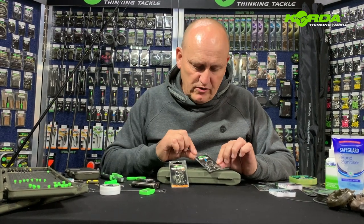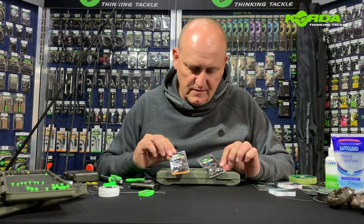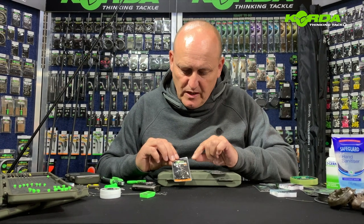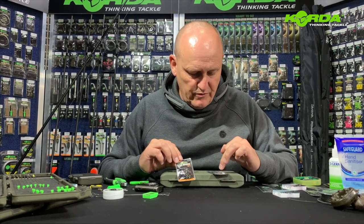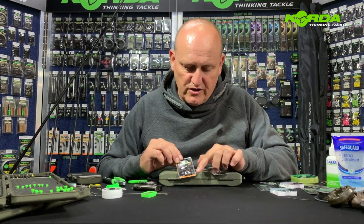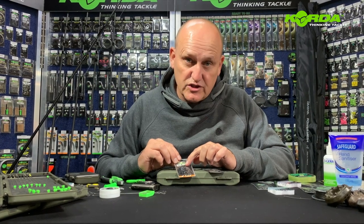For the next part of this rig I'm going to be using the D-rig kickers on the curve shank size two hook. What is important here is because I'm using a size two hook, I'm using the D-rig kicker large in the orange packet, which is intended for hook sizes two to four.